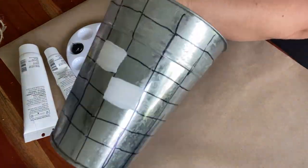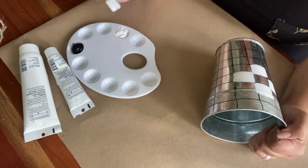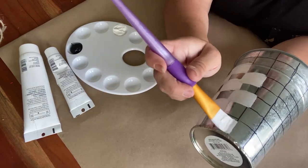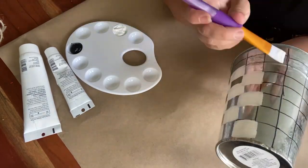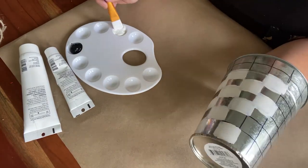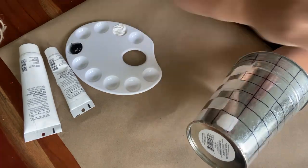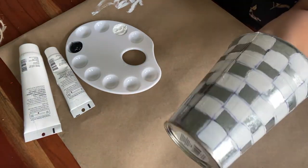I started filling in the white checkers first because I wanted the lightest color to be on the bottom, filling them all in going back and forth — kind of like that Mackenzie Child sweep. Once the white checkered was all filled in, I gave it a couple of minutes to dry and then went back in and filled in the black.